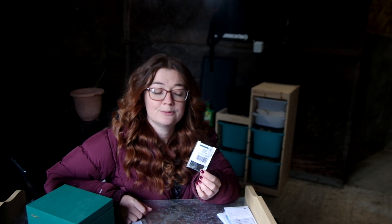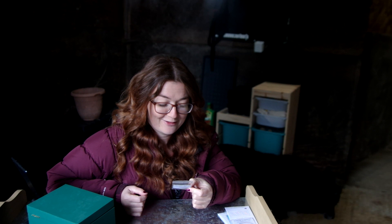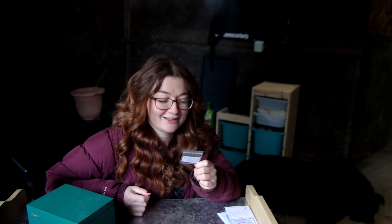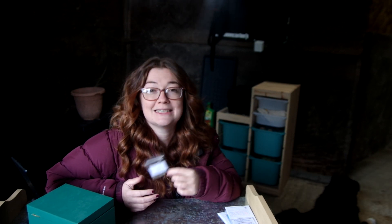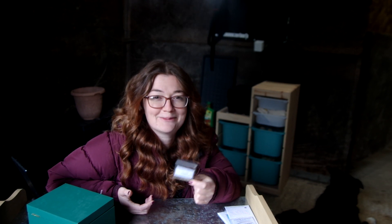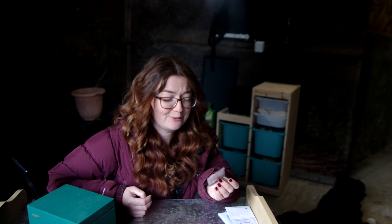I've got some echinacea, which is a lovely flower and great herbally. And here I've got chamomile — not perennial, but it self-seeds so readily that it may as well be. Chamomile was one of the first things I ever grew because it's supposed to be quite easy. It turns out I really don't like chamomile tea, which is a shame, but it's very pretty, pollinators love it, it's good ground cover, and it can take a good bit of foot traffic without getting too upset.